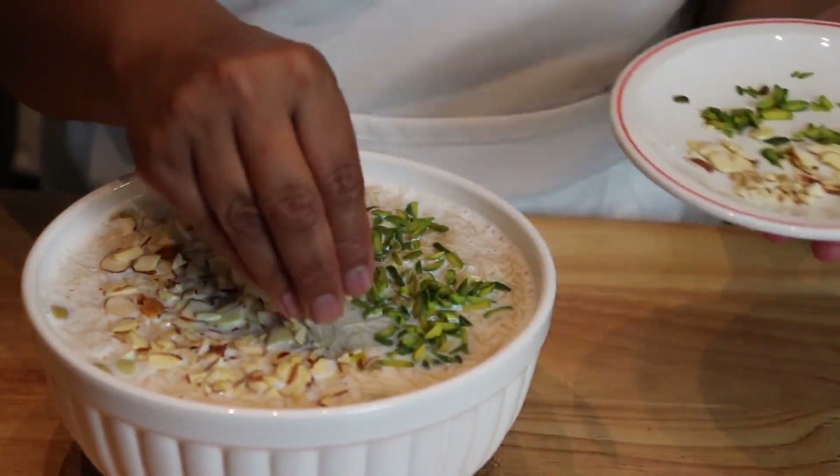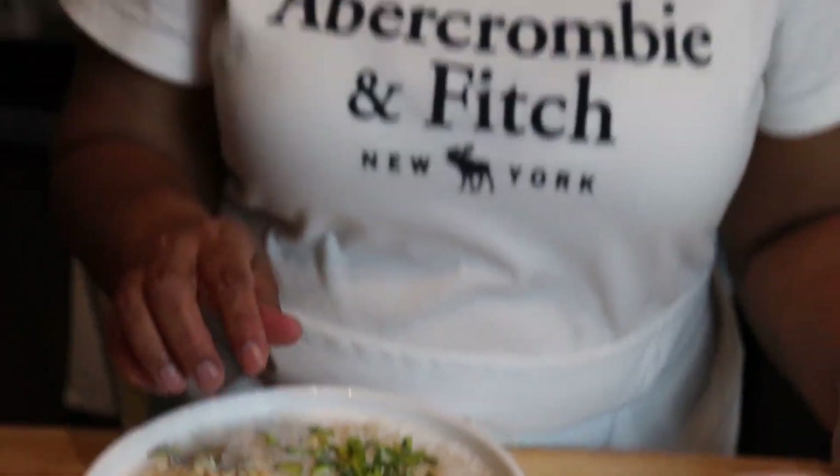That's it! Hope you enjoyed this video. Get the full written recipe down below. Go ahead and make it — it is so simple and easy. Don't forget to like and subscribe; the bell notification button is right here. I will see you next time, bye!